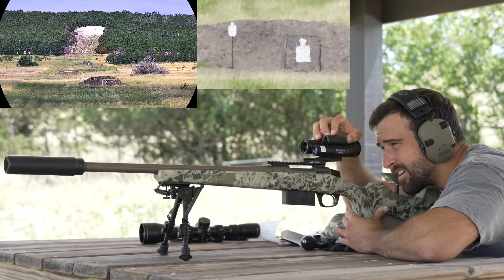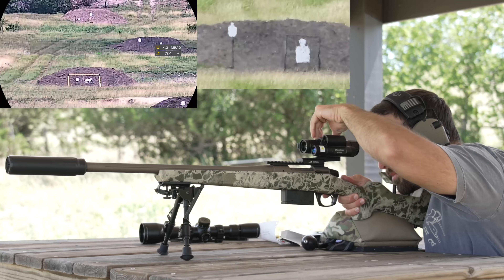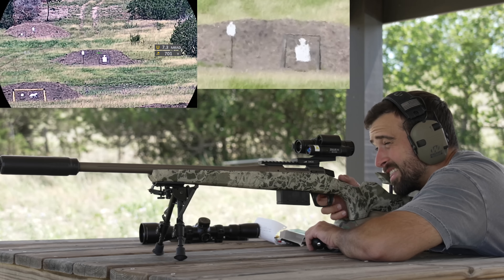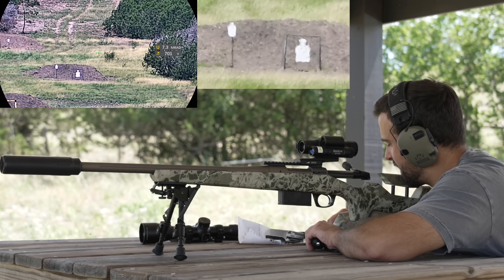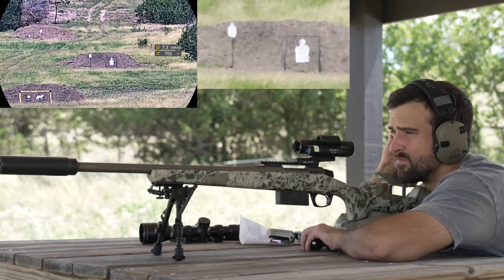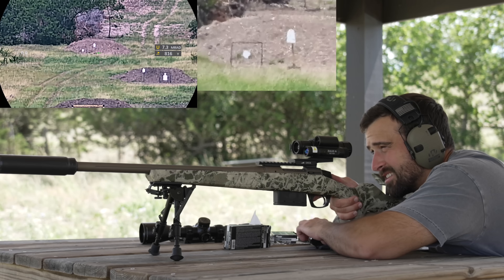Zooming out gives a better perspective on clarity. The rangefinder reads 701 yards — that is my 700-yard berm. Zooming in on it, I fire and think I saw it just barely right of the silhouette — a wind issue, but elevation looked fine. I pull my ear protection off — that was a hit with that hold. Pretty impressive at 700 yards with a digital scope.